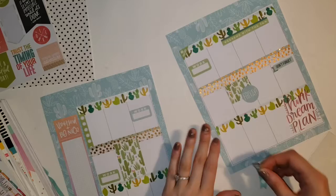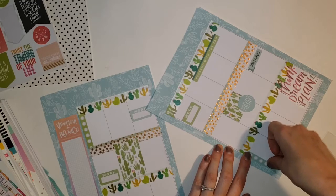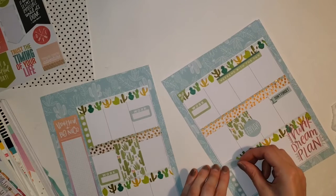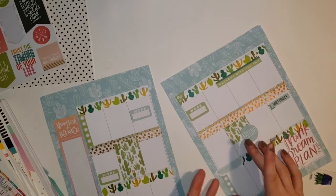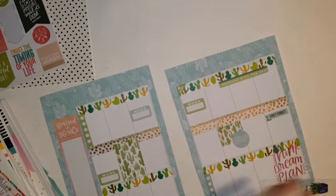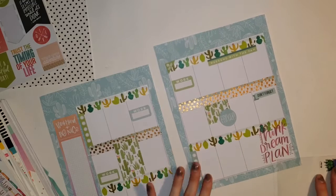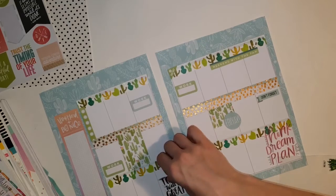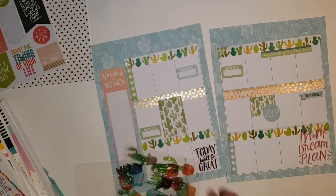So back to voiceover I go - at this point in the video I was basically mumbling to myself what I was doing so now I'm just going to voice over what I was doing. On Thursday I placed down this checklist because I want to get a bunch of stuff done on Thursday after I get out of work before I leave for the weekend. Then I placed this blue splash of paint as the header but I didn't really like that, so I tried the to-do sticker and I didn't like that either, so I ended up just leaving it blank. I'm now trying to find a spot to place this quote - since I had the 'think dream plan' quote, I wanted to put the 'today will be great' quote on the other side just to even out the spread.